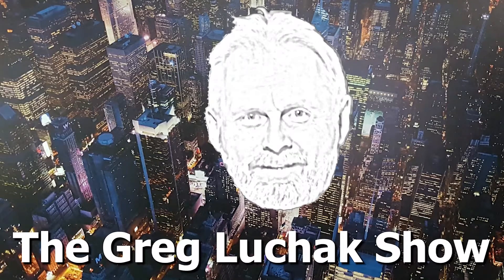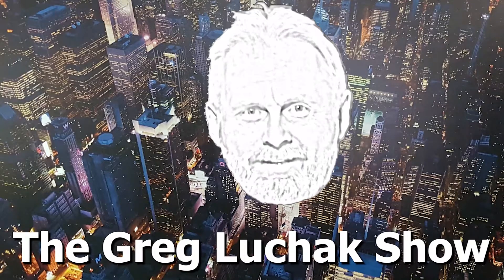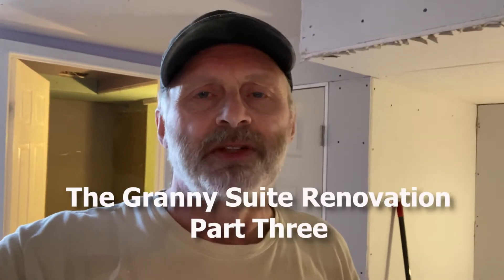Hey folks, welcome back to the Great Blue Jack Show, back here at the granny suite renovation where we are at the drywall stage. We did some soundproofing — I'm going to turn the camera around and show you what we've completed. The boarding is up and there'll be a little bit of time-lapse photography showing the process from insulating to the furring strip to soundproofing the drywall as we installed it.